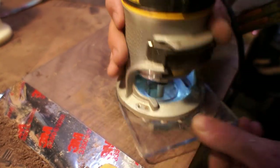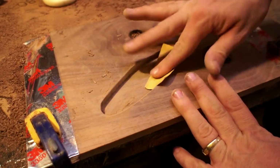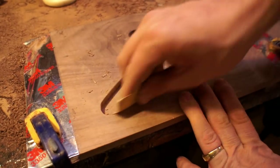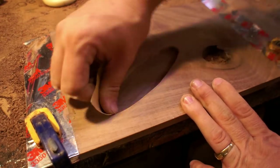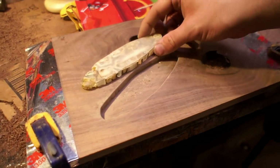I can get pretty close to the lines with the router. Off-camera I came back and cleaned up the cuts with a chisel to get it exactly the right size, and then came back with sandpaper to make the edges smooth.